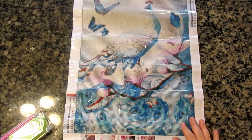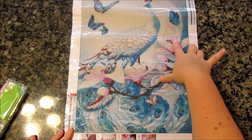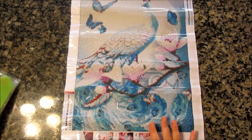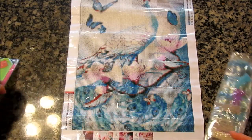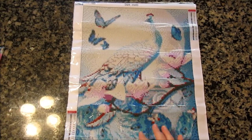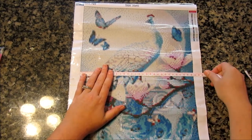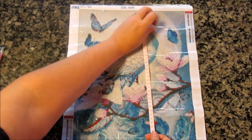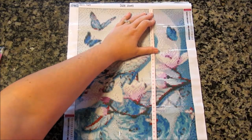It was a bit different than other ones I've seen — he's got his big tail flowing down here, and these are magnolia blossoms, and then the pretty little blue butterflies. I just really liked this rendering. Standard toolkit, beautiful looking drills. I'm sure it's gonna measure out the same as the other one — yep, just shy of 30 and just shy of 40.